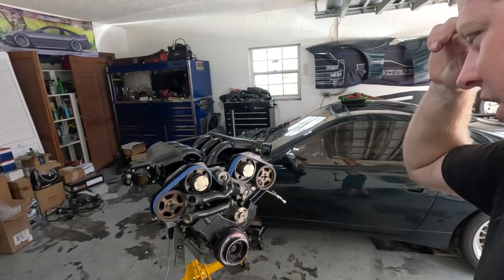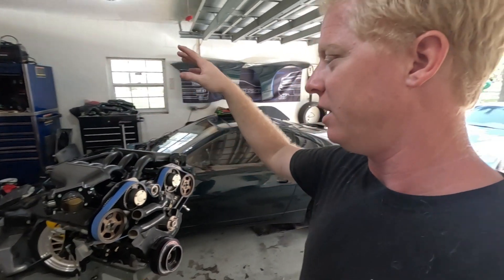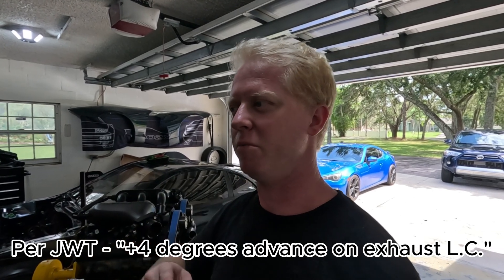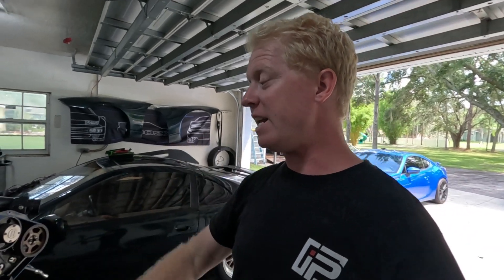I built this motor about two months ago. When I installed the cams in this motor, the cams are set such that they are four degrees advanced on the exhaust side. I may have that backwards — they may be retarded. Don't quote me on that, I don't remember off the top of my head.